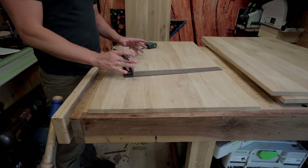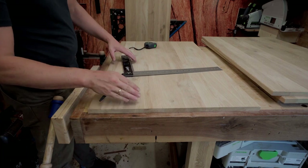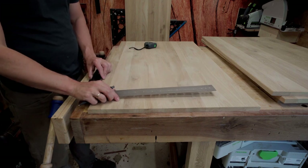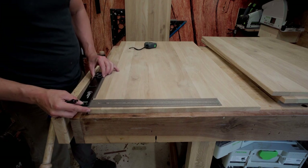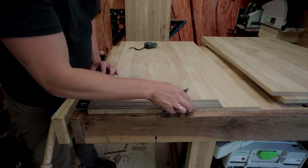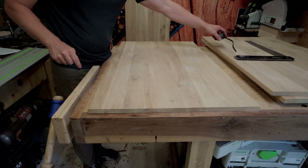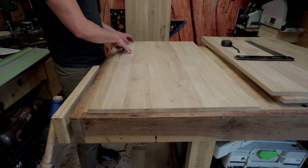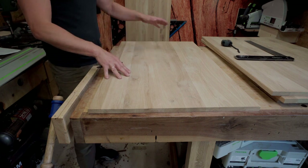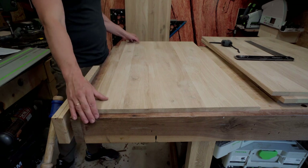Now I'm going to do the vertical parts. I'm going to use one side as a reference and check if it's square. This is out of square, so I need to square one side first, then measure it to the right height dimension, and then cut the last strip. So first, square it up.